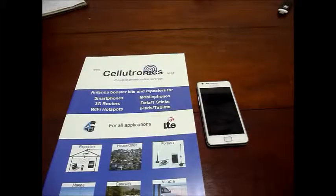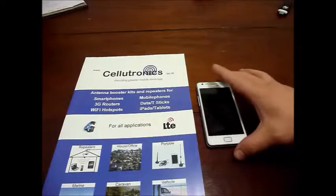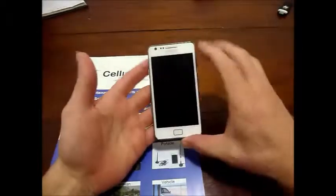Hi there. This is a quick Celletronics video to show you a typical improvement you can get by adding an external antenna to your mobile phone. I'm one of the RF engineers here at Celletronics, and for this demonstration I'm going to use a Samsung Galaxy S2.